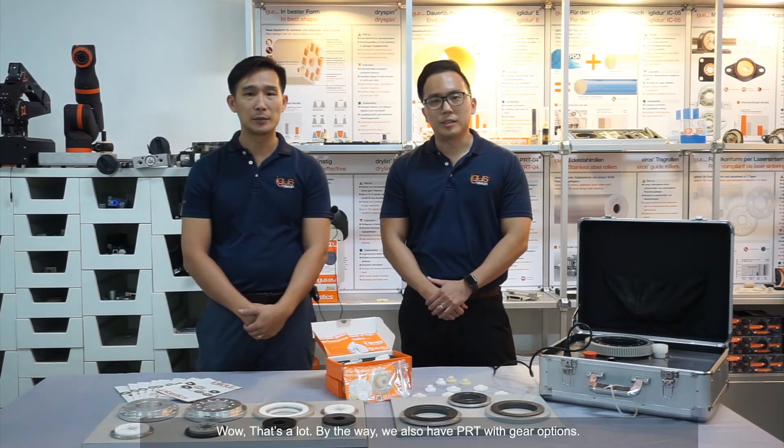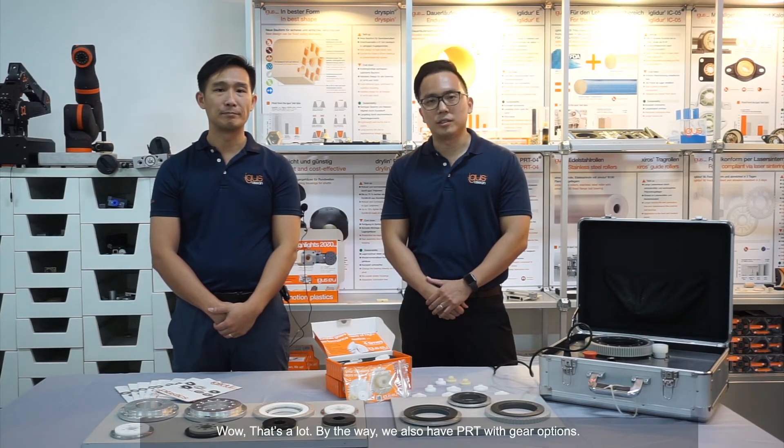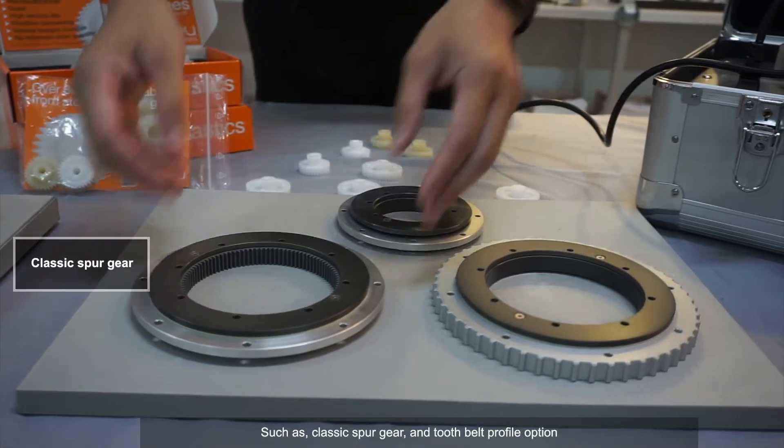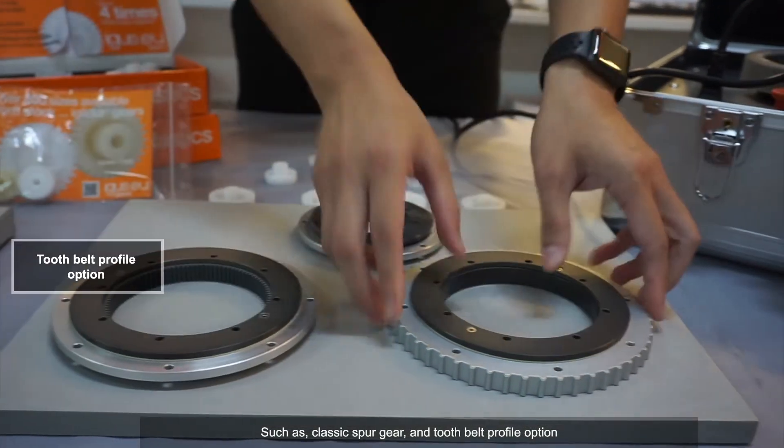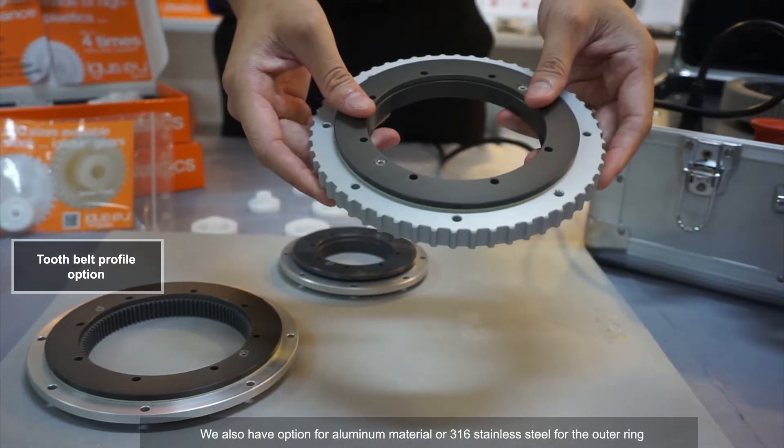By the way, we also have PRT with gear options such as plastic spur gears and tooth belt profile options. We also have options for aluminium material or 316 stainless steel for the outer ring.